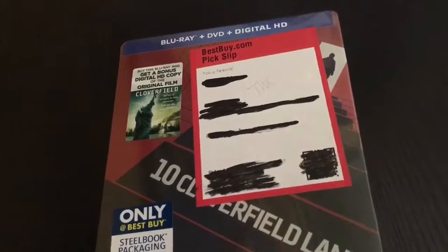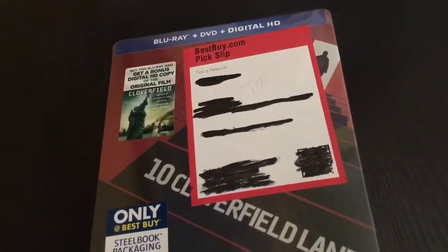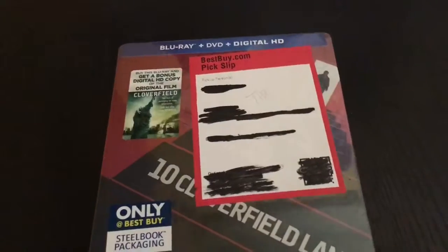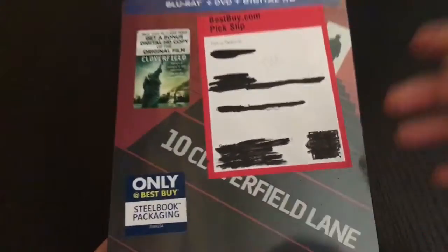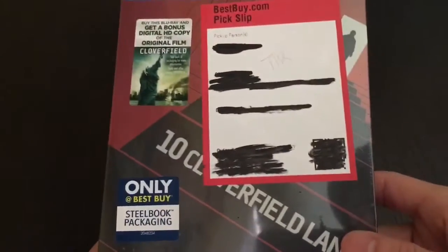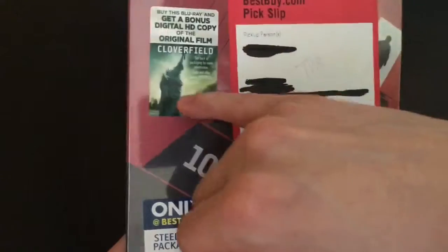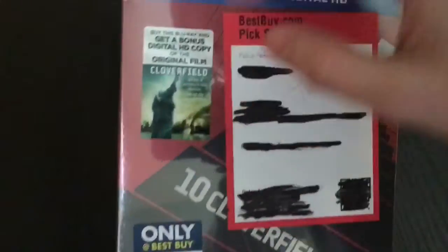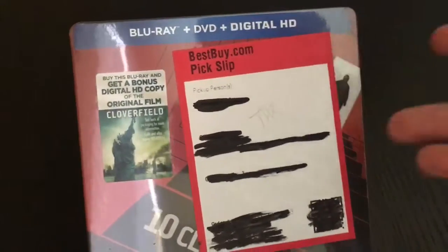I believe I gave this movie like an 8.5. It was a good movie, you have to check it out, especially if you like Cloverfield. This is the 10 Cloverfield Lane steelbook, Best Buy exclusive. It does come with the first movie digitally as well — comes with a Blu-Ray, DVD, and digital copy. So that's like 2 movies right here, not bad.